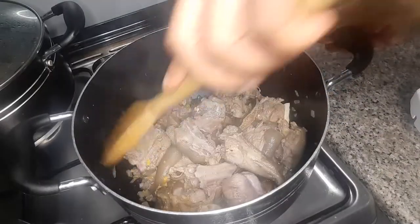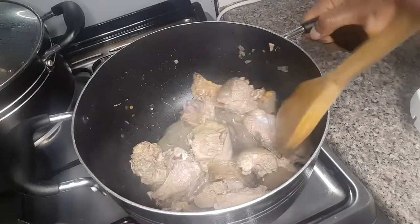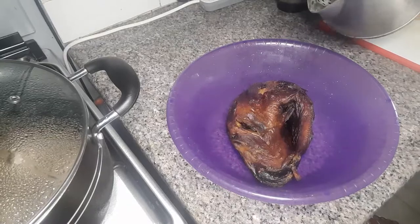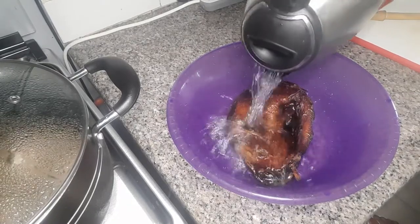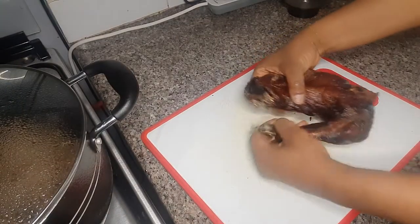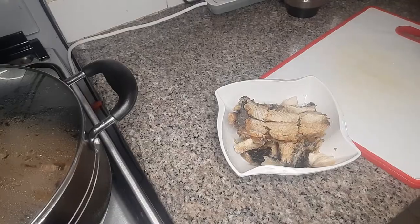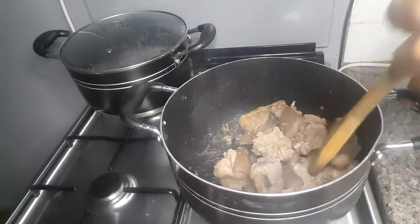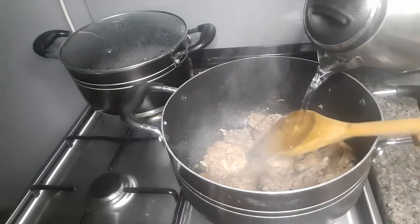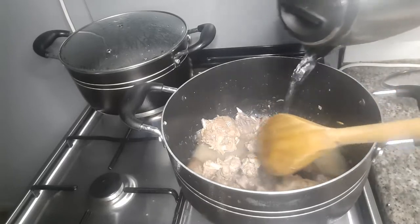I'll keep stirring from time to time to avoid it getting burnt. Then I'll go ahead and wash my fish — I'll first soak it, wash and debone it, then set it aside. I'll go back to my meat and check; by now the water is dried, so I'll add water and continue cooking.